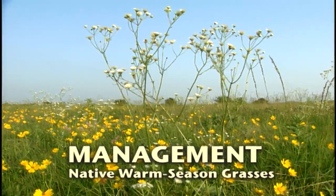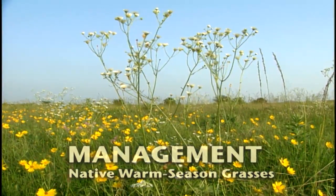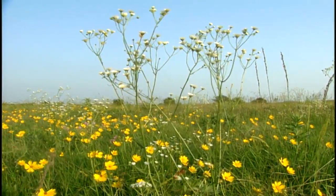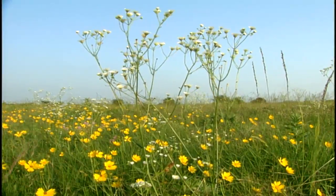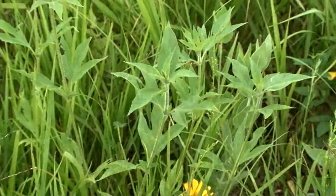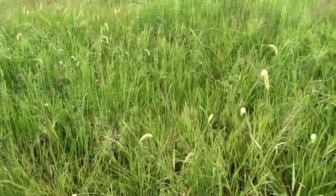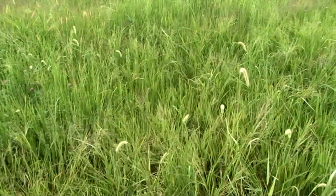The final step to establish native warm season grasses is management of a new stand. Planting may fail or develop slowly because of poor weed control during the first year. Weeds should be controlled in the first season to reduce competition for sunlight, soil moisture, and nutrients. Without weed control, a thin, incomplete stand may result.